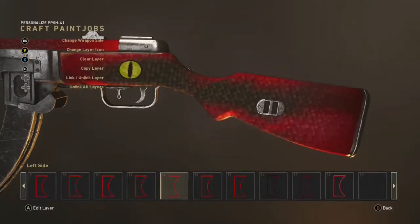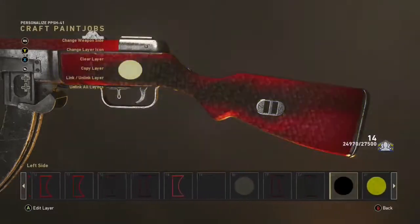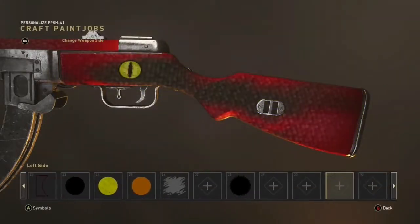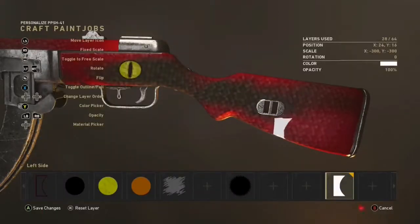Anyway, let's get into how to make this paint job. First of all, start off by making the background black. Then you want to go ahead and get this object — a lot of people get confused with this and how to do it, so I'm just going to show you again.